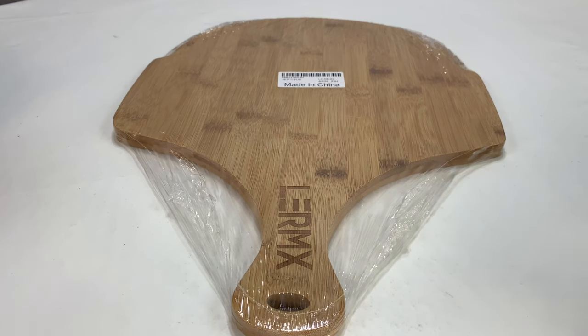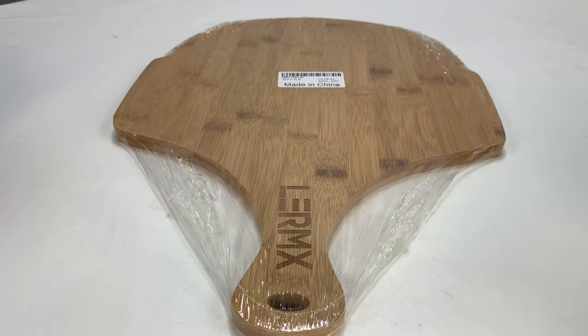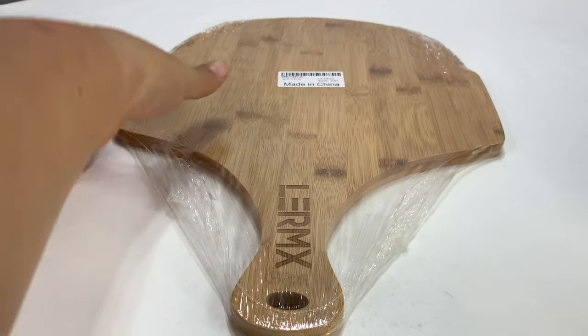What's happening Panda Nation? Peter VanPanda here. I love pizza! And I thought it would be fun to have one of these pizza boards. I've never had one before.